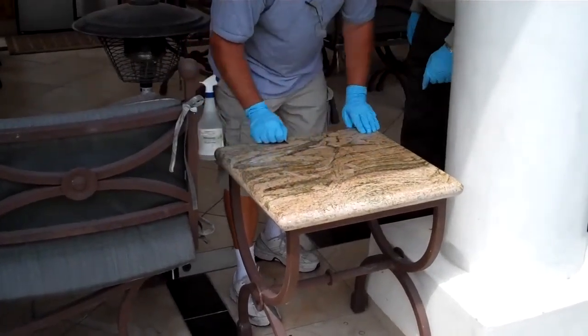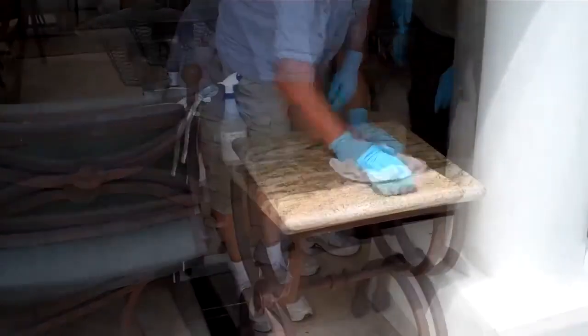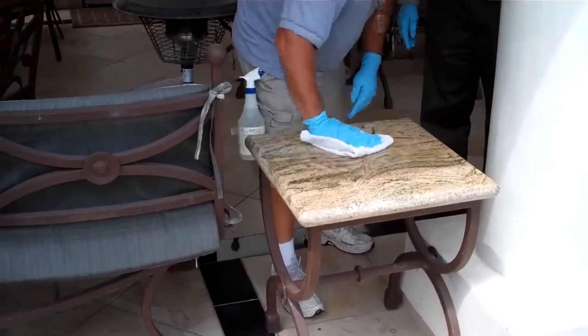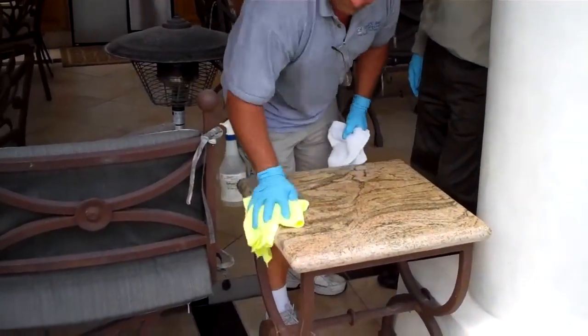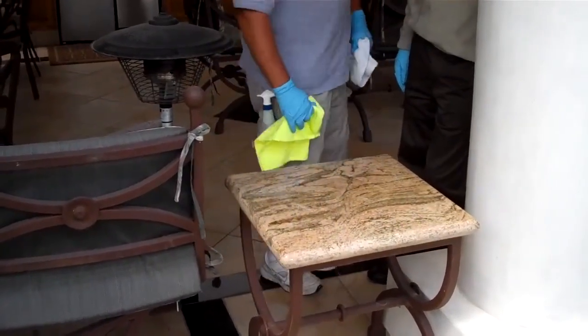Is it advisable to use steel wool? No. You want to make sure all the residue is gone and there's no streaking left over. See the shine pop? Yep. Now it's ready to cure.